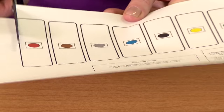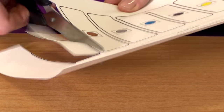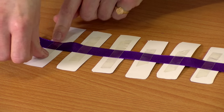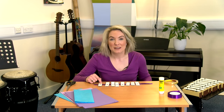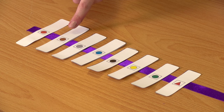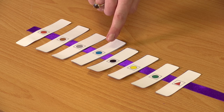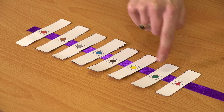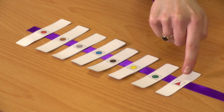First, cut out the chime bars from the printout. Now stick the chimes to the string or ribbon, making sure the chimes are in the right order. Red circle is middle C, brown is D, grey is E, blue is F, black is G, yellow is A, green is B, and red triangle is high C.